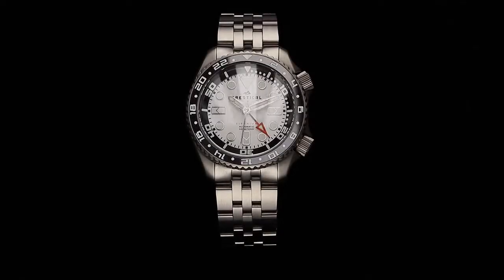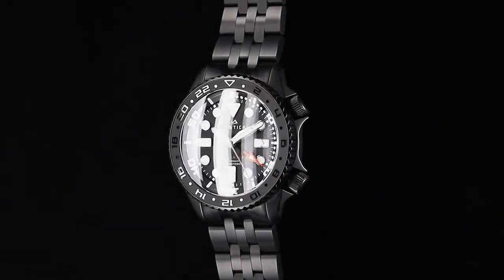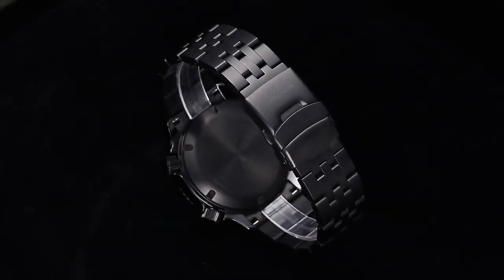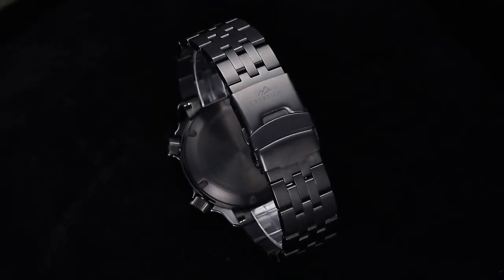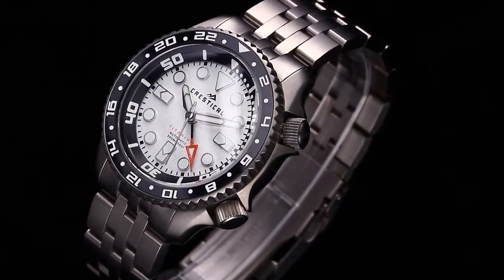The watch of an explorer must be one that gives you the courage to push further than ever before, gives you the self-esteem to look out and beyond the horizon, and embraces the honest soul of a true explorer.